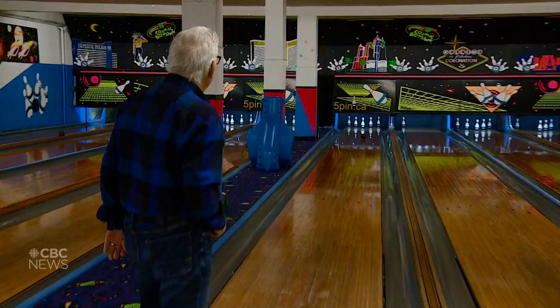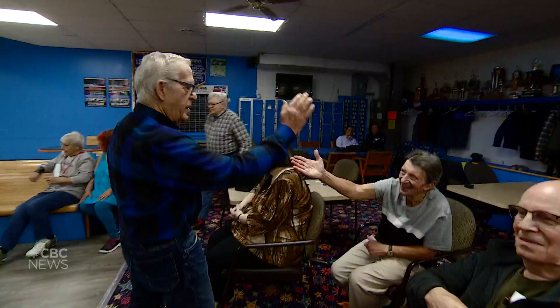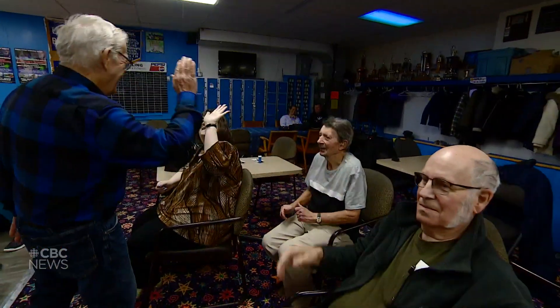Let the good times roll. I'm 84, and it's nice to sometimes meet our friends — that's probably the best thing.